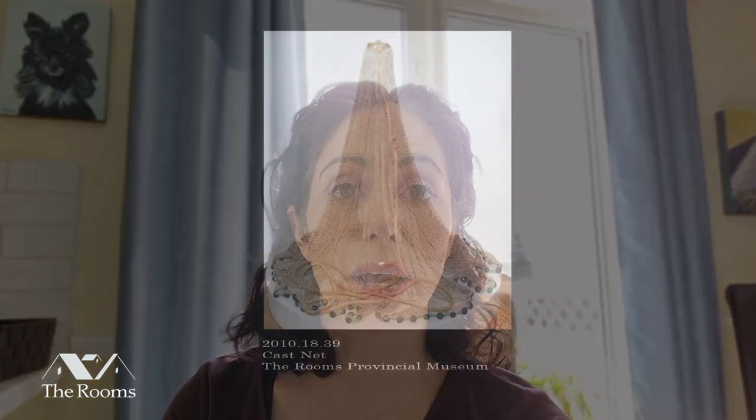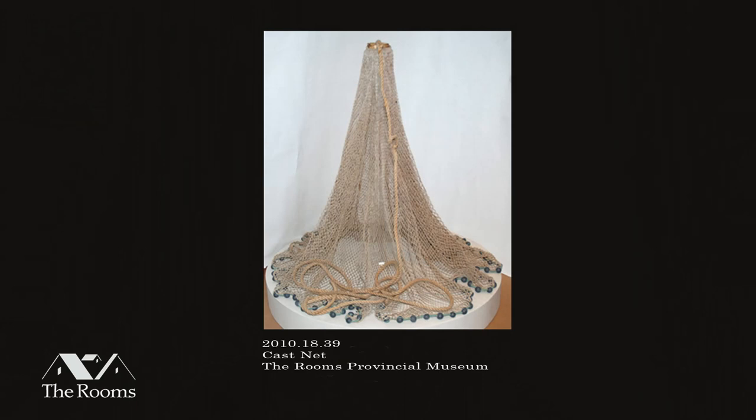Hello, my name is Maureen Peters and I'm Curator of History at the Rooms Provincial Museum, Archives and Art Gallery in St. John's, Newfoundland. Today we're bringing you a video on how to knit a casting net, or a cast net, or a throw net.